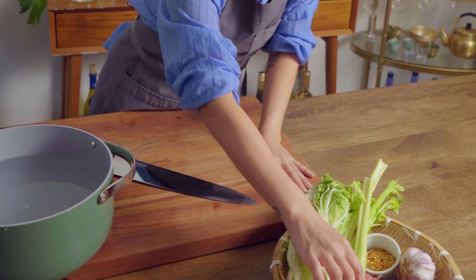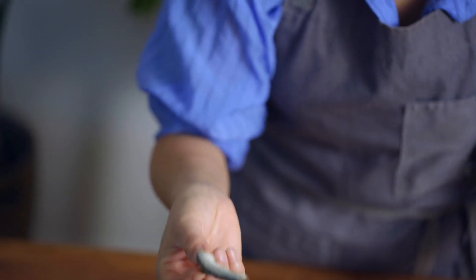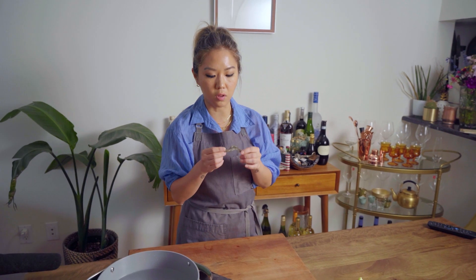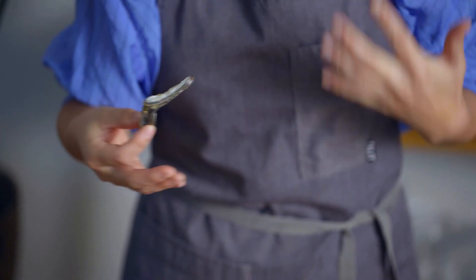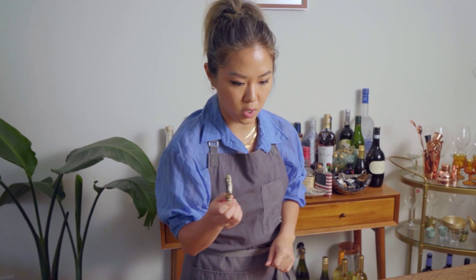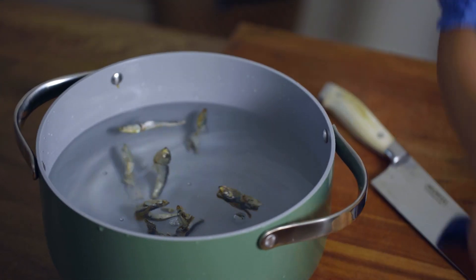A really good Dashi always starts with really good Myeolchi. Myeolchi is dried anchovies. These really large ones are made for the soup — there are tiny ones, all different types of anchovies in Korea, but these large ones are great for stock. We'll just add that straight in here.